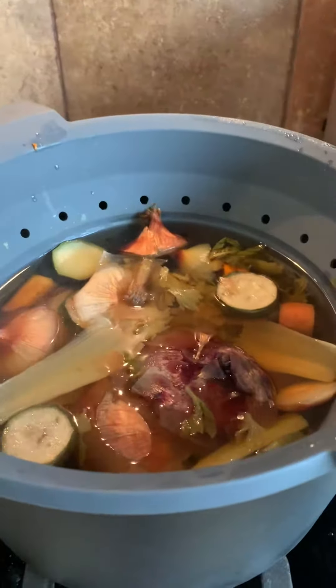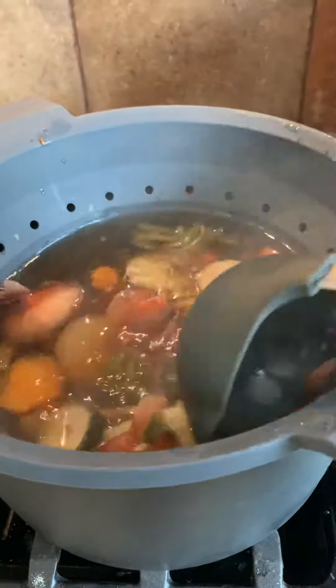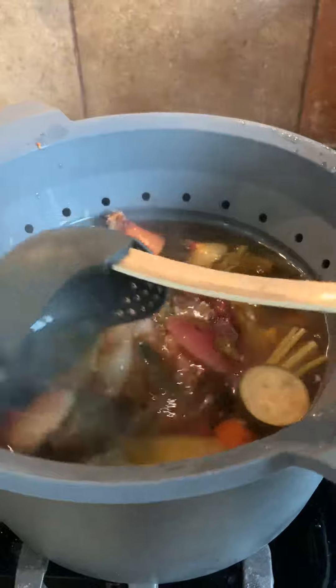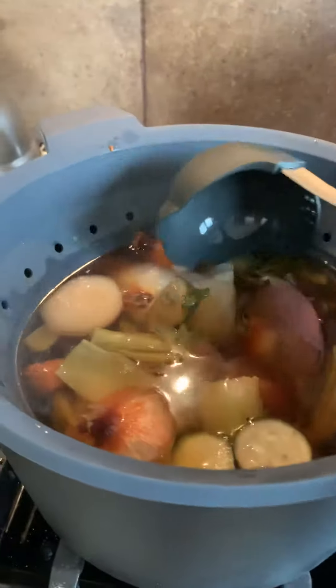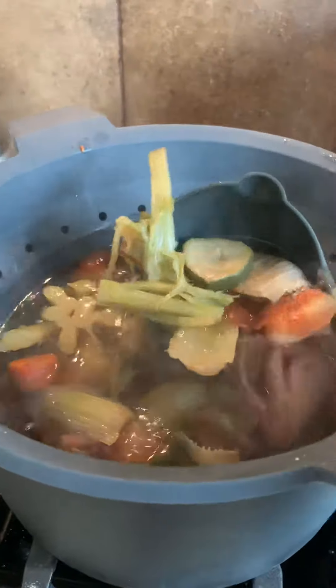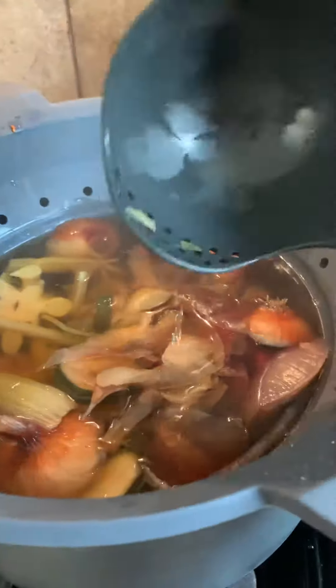In here I have simmering a bunch of vegetable scraps. Every time I'm cutting the ends off — onions, zucchini, carrots, anything really, any kind of vegetable. What else do I have in here? I have regular onion, red onion, celery, broccoli — I see a little broccoli right there.